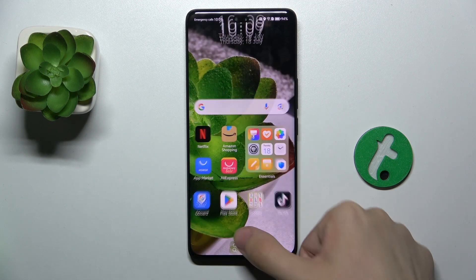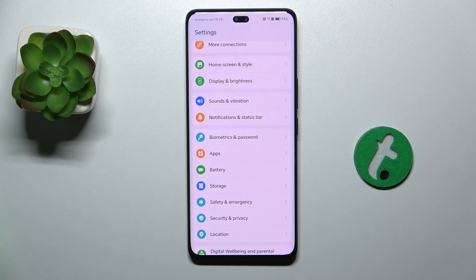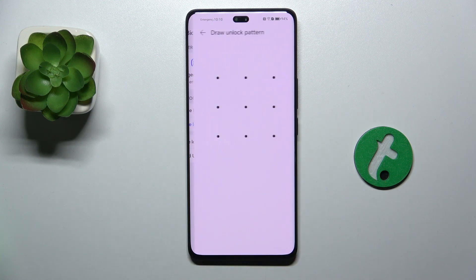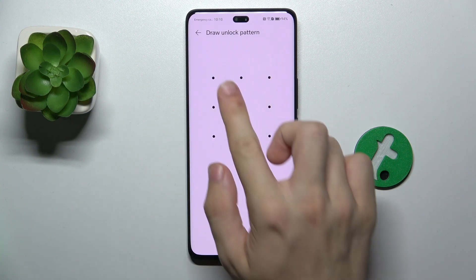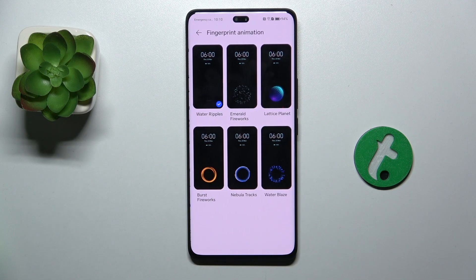Let me show you. You can activate it or customize it by going to Settings, then Biometrics and Password, Fingerprint ID, then enter your phone's unlock password, and now you can click on Fingerprint Animation.